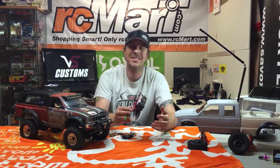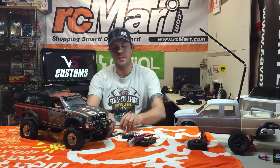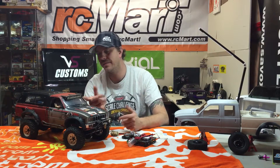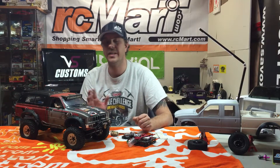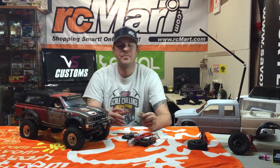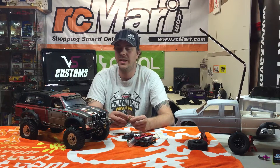Many companies make scale items if you want to buy them. But the cheapest way, if you want to just make them, is something like a bundle of sticks. Put your mind to it if you want to make some scale items.